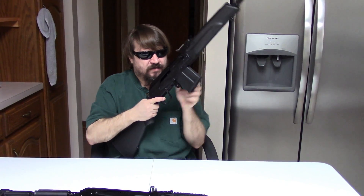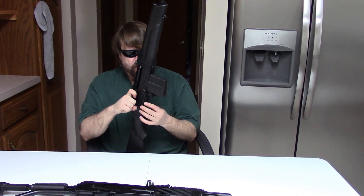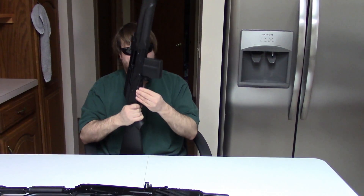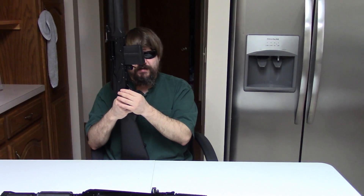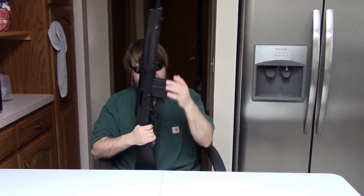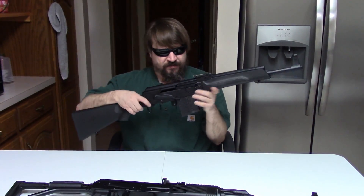It also has the manual last-round hold-back device — there's no release, you just actuate it. And these little baby sling swivels that they like to put on their sporter rifles.